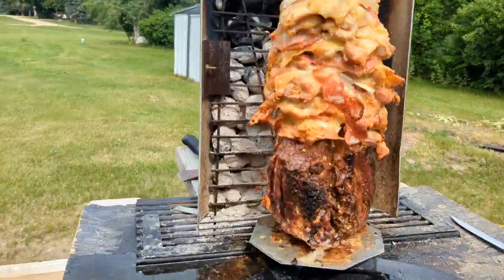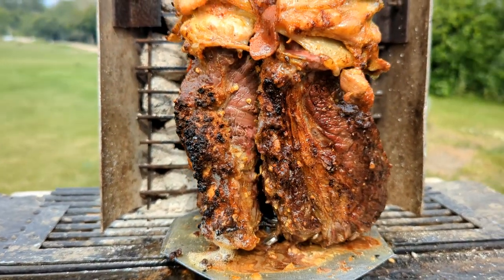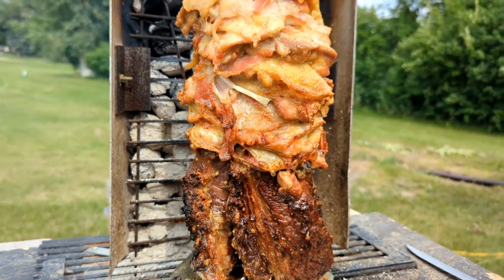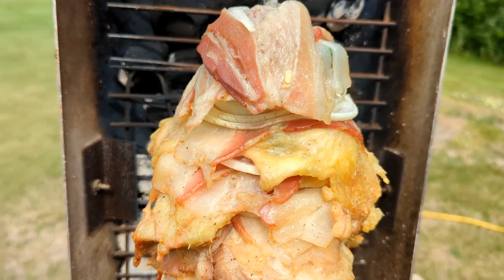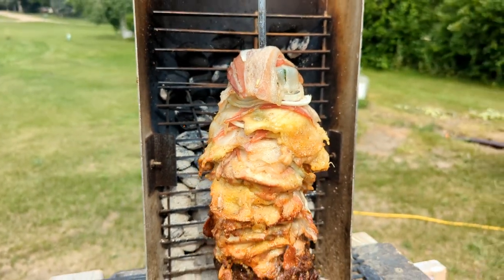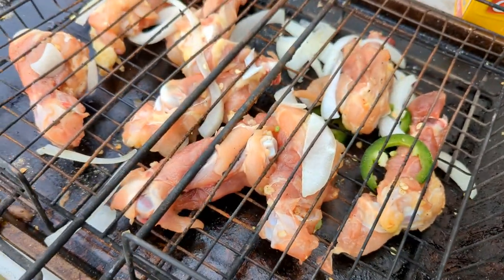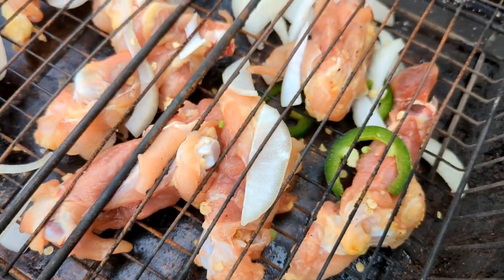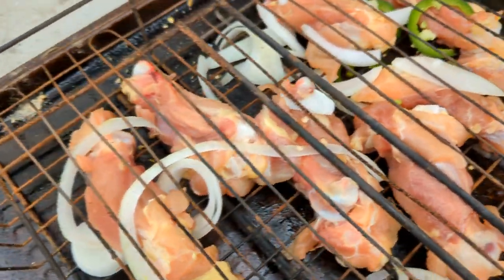That brisket is looking pretty well seared, so we're going to go ahead and wrap that up with some tin foil. I'm going to try to leave the chicken exposed still, because that top especially is not crisped up yet. And then a little tip for you guys — if you cut out the bone of your thighs, I'm just going to leave a lot of that meat on there.